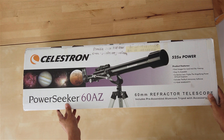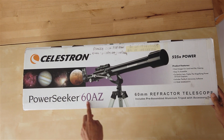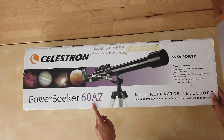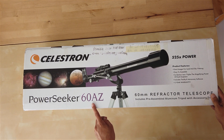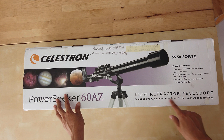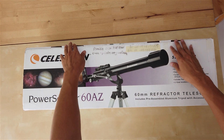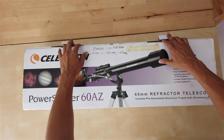Hello, what's up YouTube? Today we will be reviewing the Celestron PowerSeeker 60AZ Telescope. This is an entry-level telescope which is suitable for beginners. It has a 60mm refractor telescope. So let's try to unbox this.